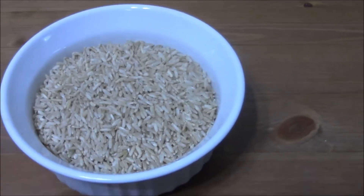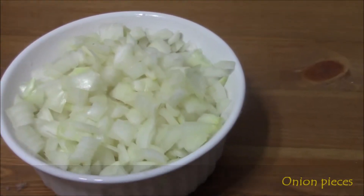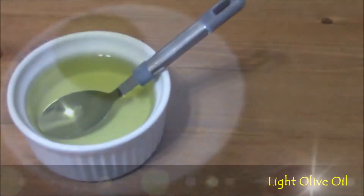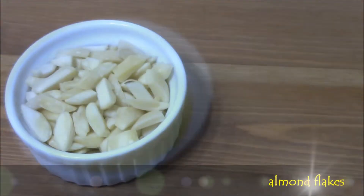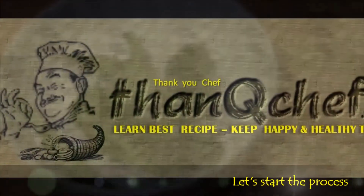Now let's see each item in the video: brown rice, brinjals, onion pieces, vangi bath masala powder, lemon, light olive oil, ghee, almond flakes. Seasoning items: red chillies, zira, curry leaves.